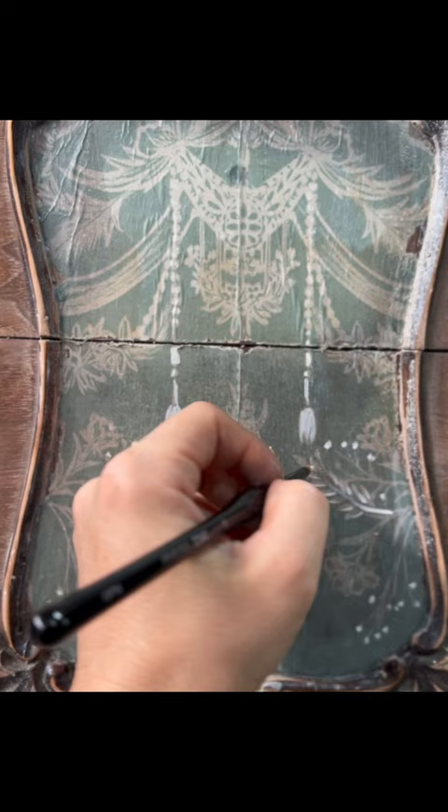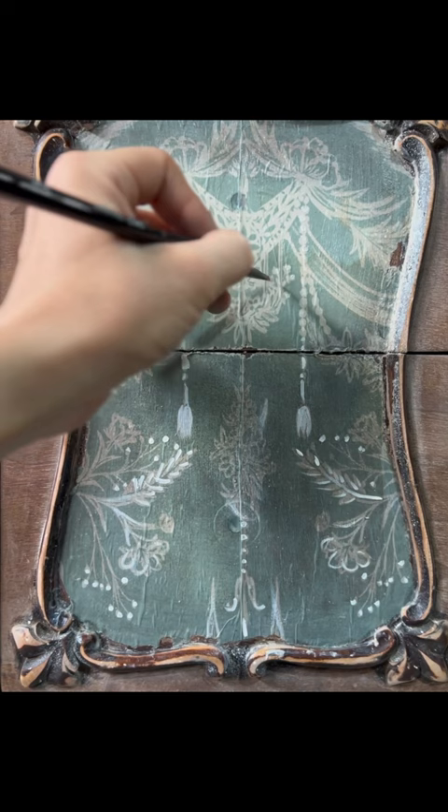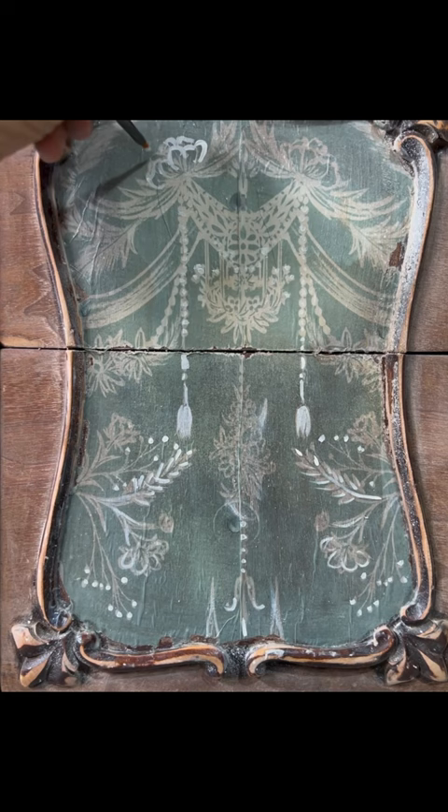Since I want the decoupage to pop a little bit more, I decided to use Clean Sheets mineral paint by Mint by Michelle to paint over the existing design.